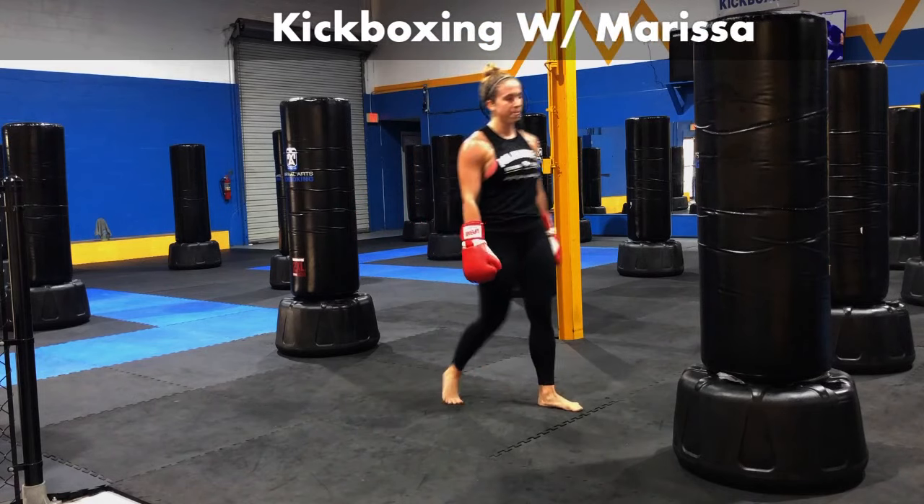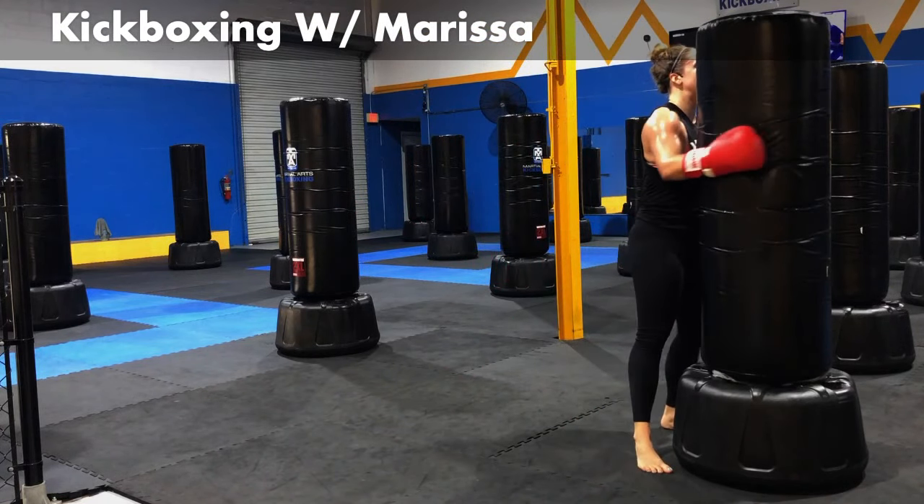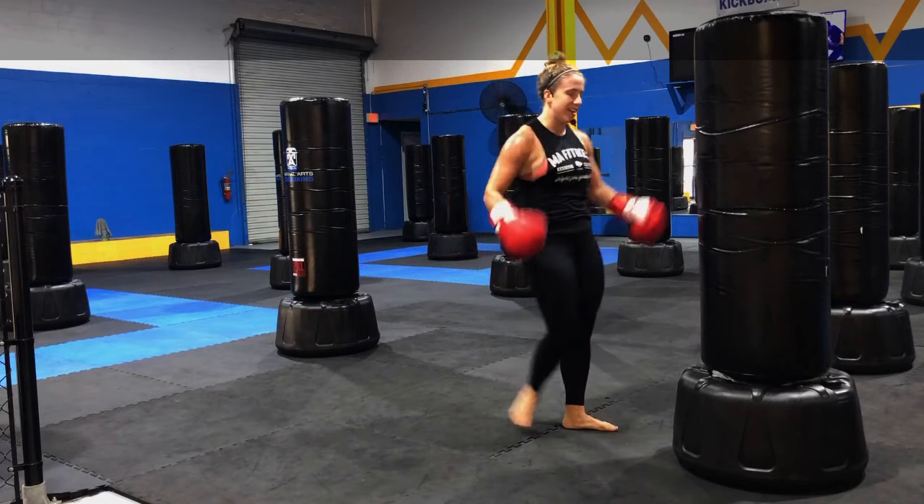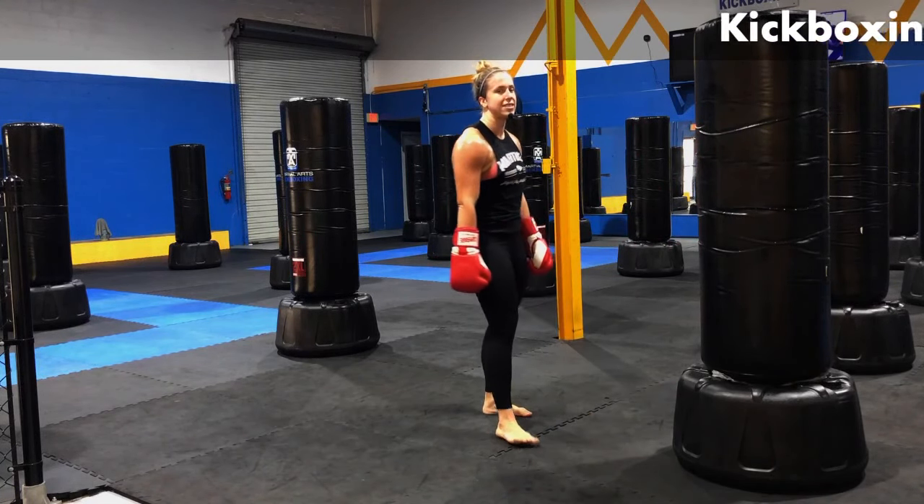Love a jab, cross burn. Love it — I think that might be my favorite. It's just so good. Love getting those punches out there. Enough chit-chat — it's time for round six. This is the end, guys. Last round of kickboxing.